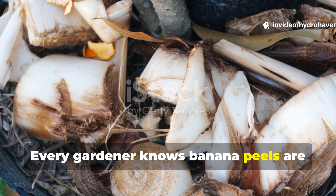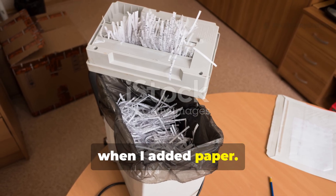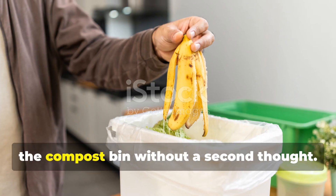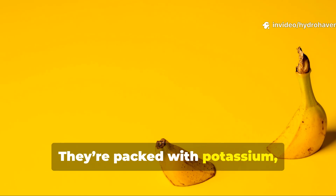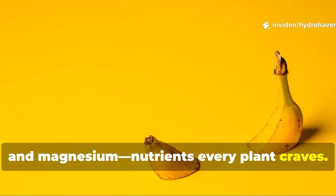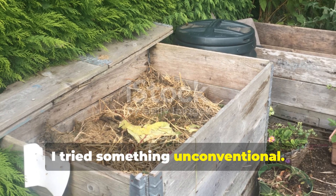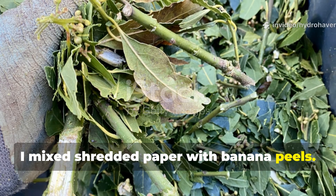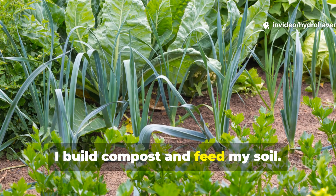Every gardener knows banana peels are gold, but no one told me what would happen when I added paper. Like most gardeners, I've tossed plenty of banana peels into the compost bin without a second thought. They're packed with potassium, calcium and magnesium — nutrients every plant craves. But a few months ago, while looking for ways to balance my kitchen compost, I tried something unconventional: I mixed shredded paper with banana peels. What happened next completely changed how I build compost and feed my soil.